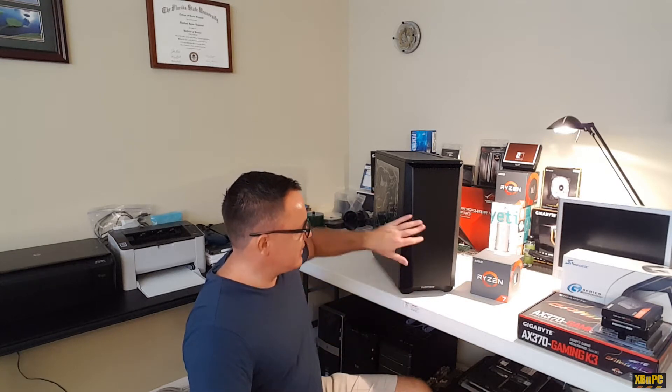Before I get started with that video though, I just want to let you guys know I have to do a computer build for work — it's a video editing build — and I was going to start that today, but I just realized I don't have the video card yet. So I'm going to hold off on doing this build, but that's a video you guys can look forward to in the future.